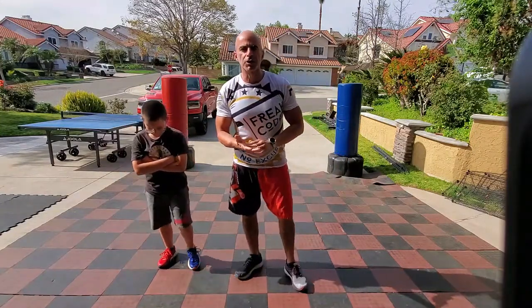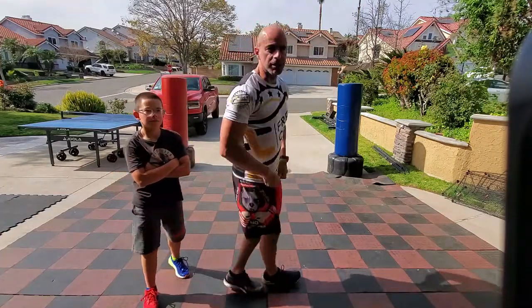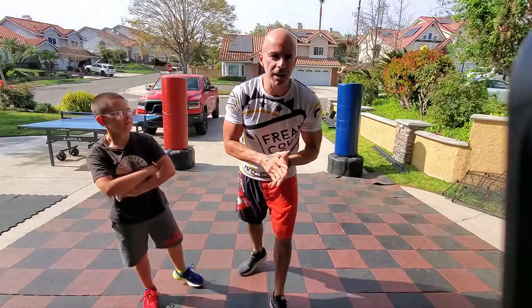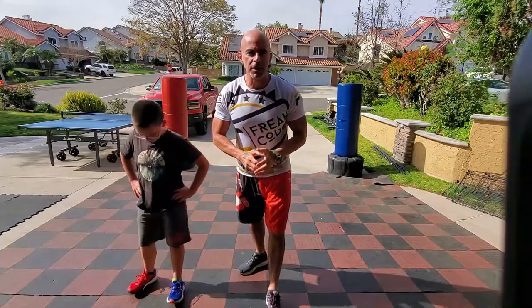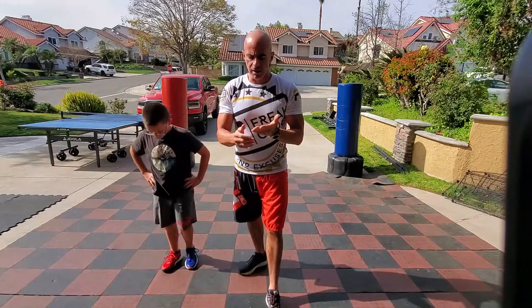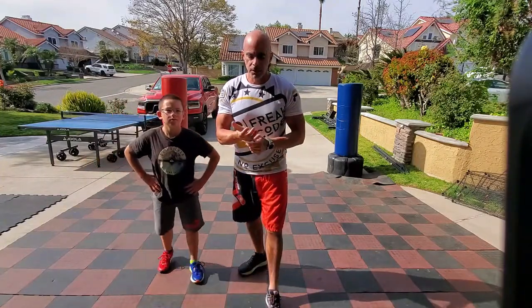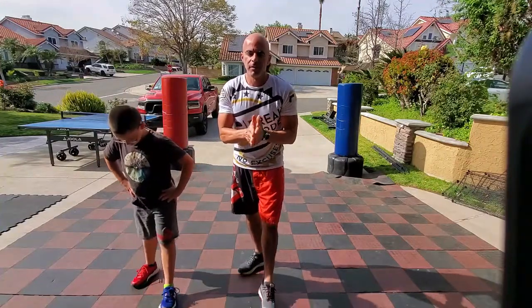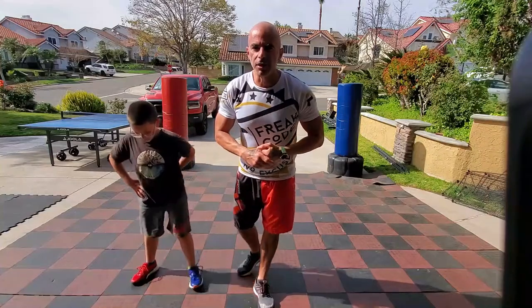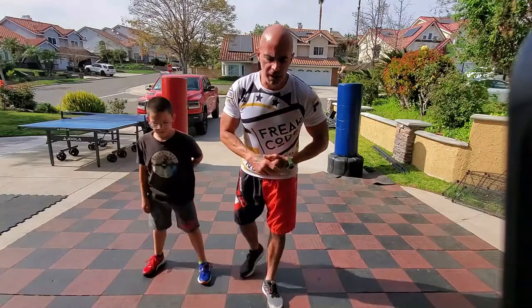Before we get started — and we'll probably finish with this too because I'm sure I'll start getting hot out here in the Southern California sun — you are freaking awesome. Check out the Freak Code, new gear, the whole entire line of athletic gear. There are so many different creations on there that I personally designed.